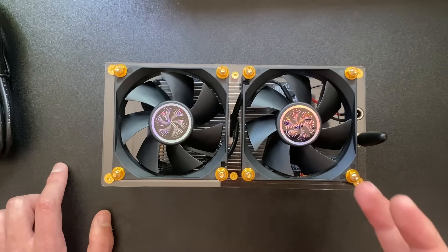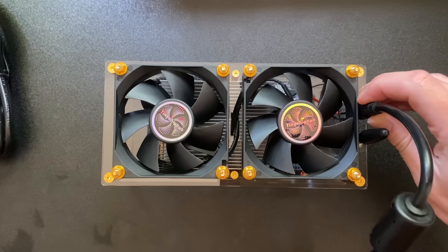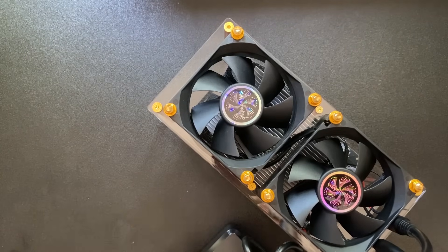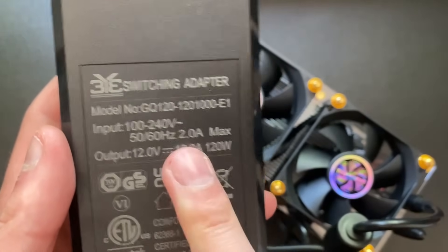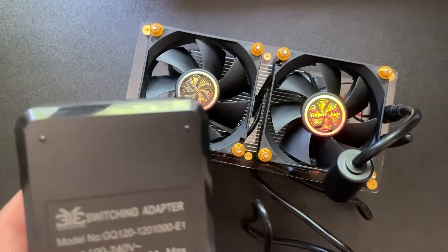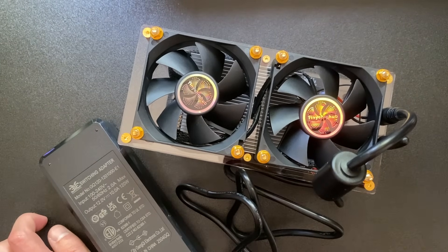Now let's head into the setup. First we plug the power cable in on the top, then we connect it to the power supply. The included power supply is 120 watts — we'll see what the natural wattage draw is once it's running. It uses a 12-volt system.